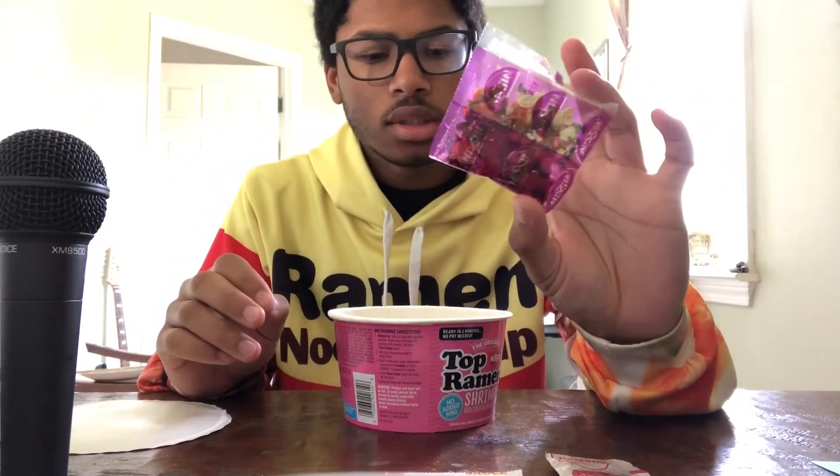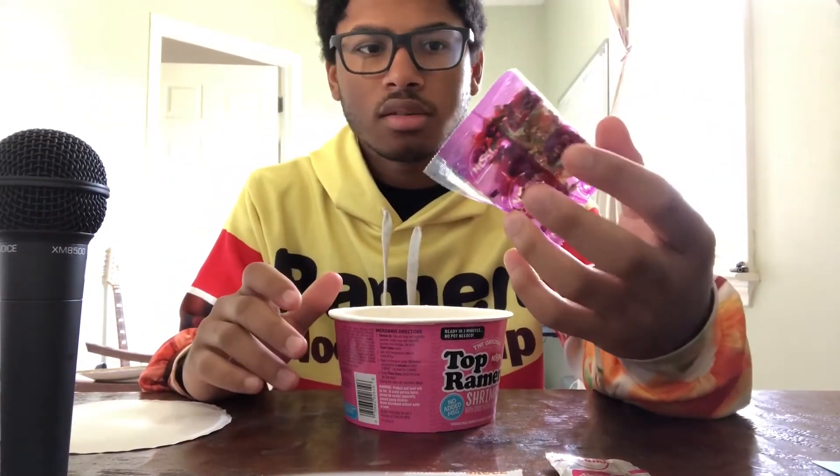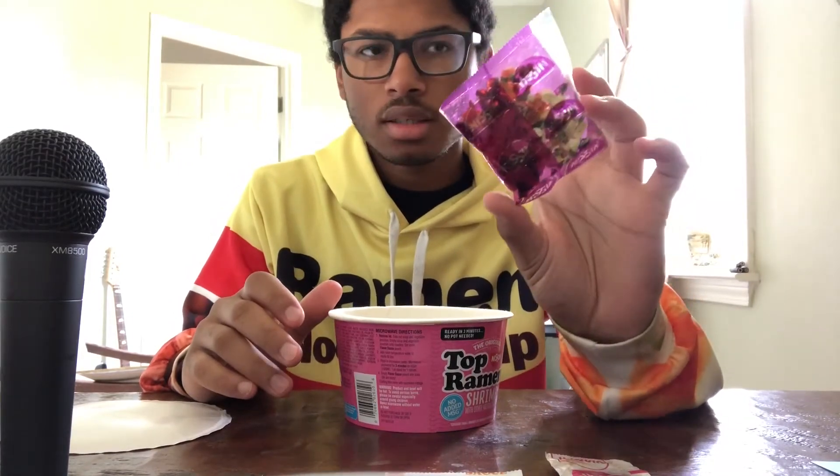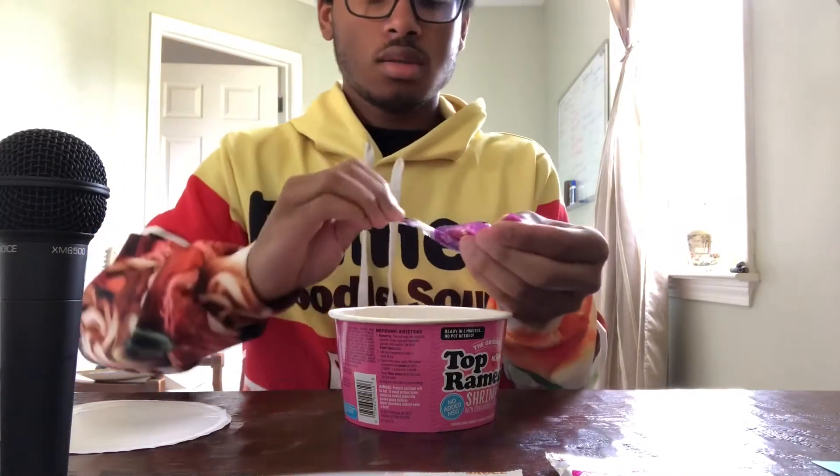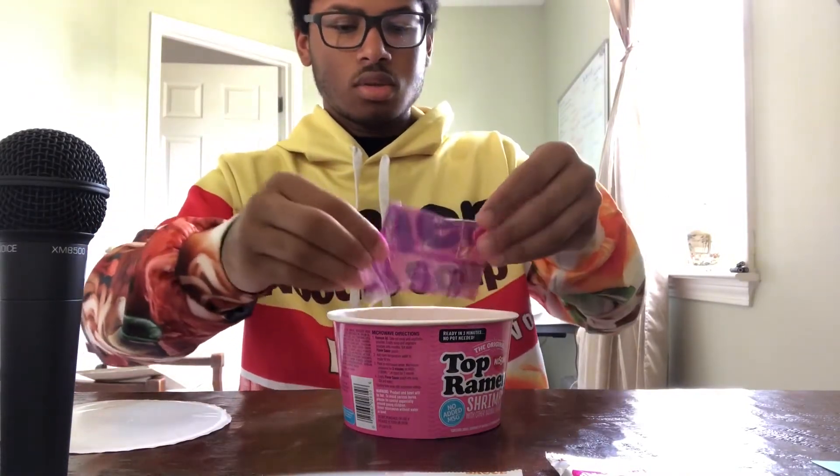I just wish they would put the vegetables in the container instead of using this extra plastic, but whatever, they already did it. Let's see what it all looks like — all the noodles.